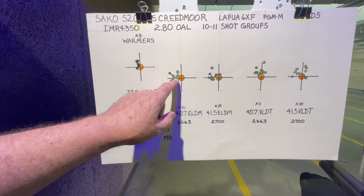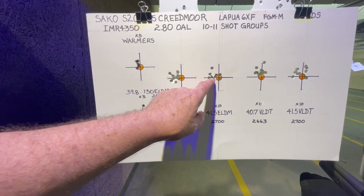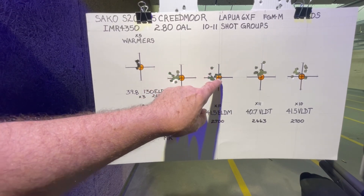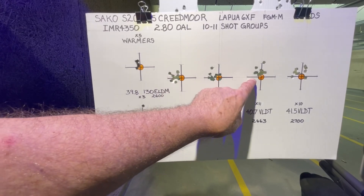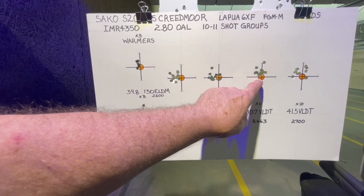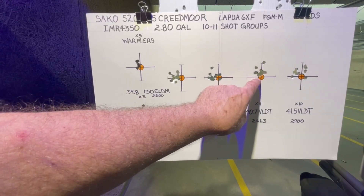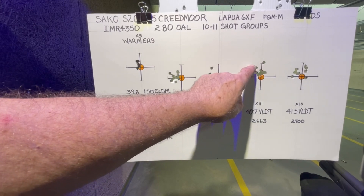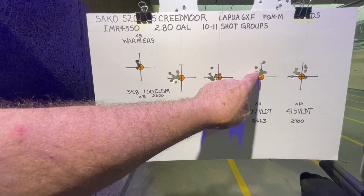This was very disappointing — I had a really tight group going and then my last shot was a flyer right here, but the rest grouped pretty well. On the 40.7 VLT target bullet, eight out of ten clustered really well, and then again my last shot was a flyer. I don't know why I tend to flinch on my last shot.